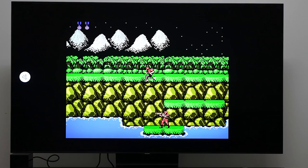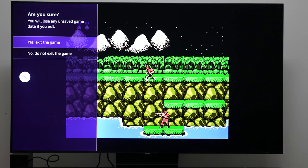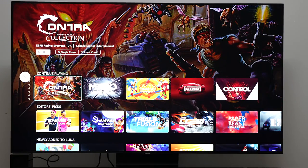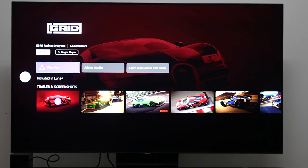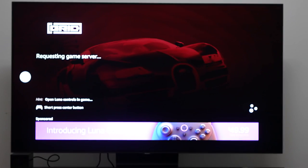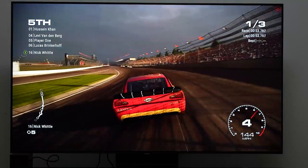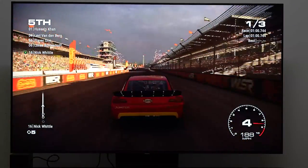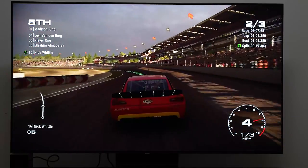I'll tap the Luna button and exit. Since this is a beta service, it'll ask if there were any issues — there were none, so we skip that. Let's play something more current — Grid, a racing game from Codemasters. You can see the pricing of the Luna controller right there on screen: $49.99. And now we're racing — get right behind the car, use the extra speed to get past.